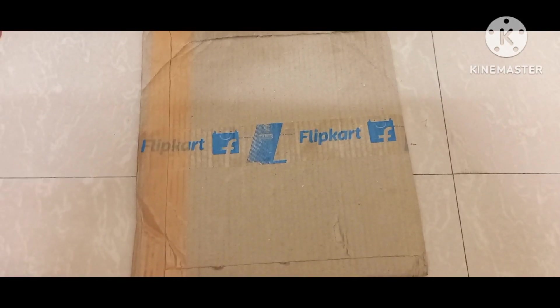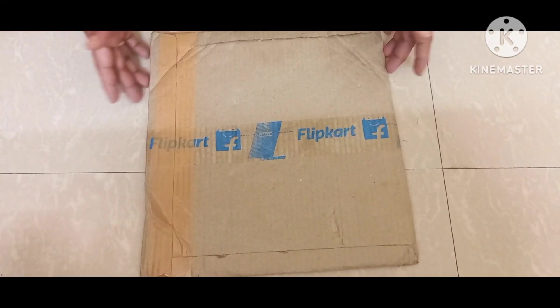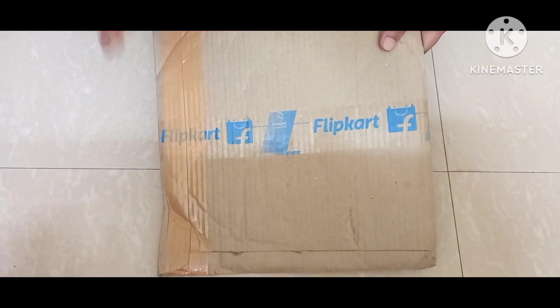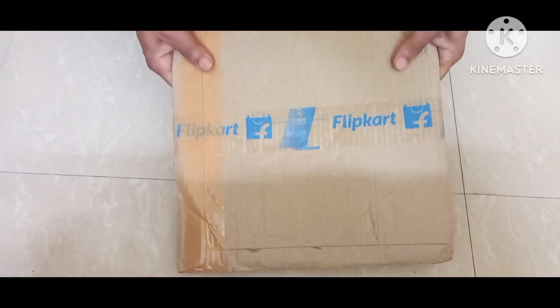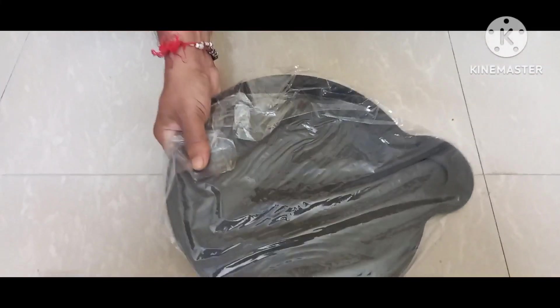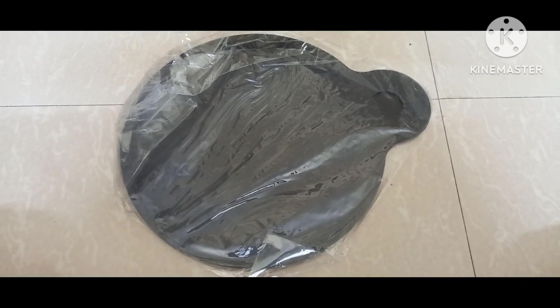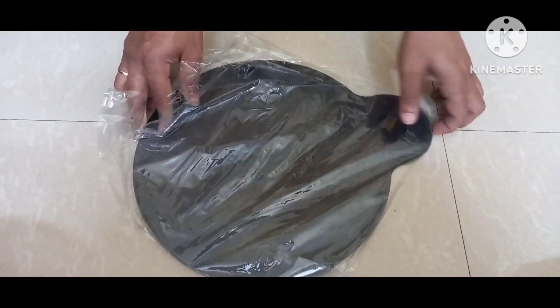Hey guys, good morning and welcome back to my channel Click Review Box. I hope you all are doing very good. Today I'm going to unbox a new product — it's going to be a dosa tawa, it's an iron tawa. It's a heavy one, so let's unbox this and check how the tawa actually is.